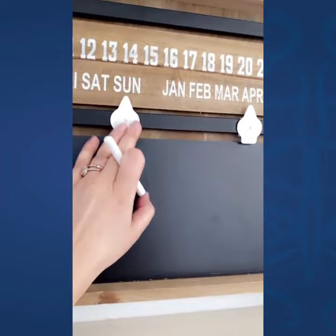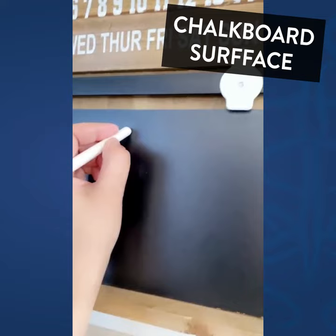It has the days, the months, and the actual dates, and these are made of metal. This is wood, and you can change the days, months, and dates. They're interchangeable, and I love the chalkboard.